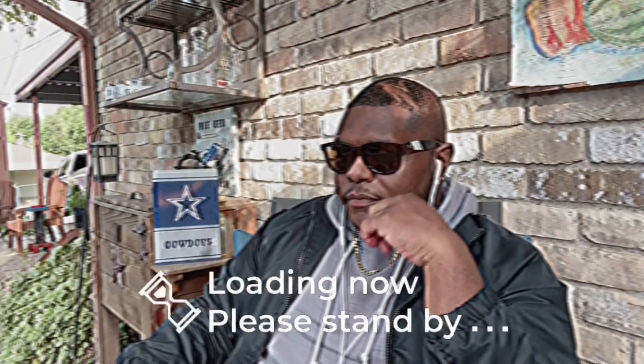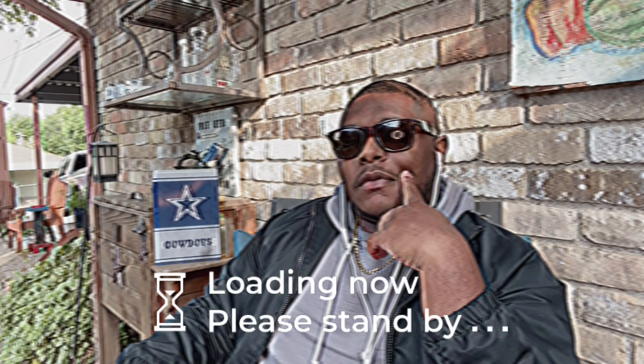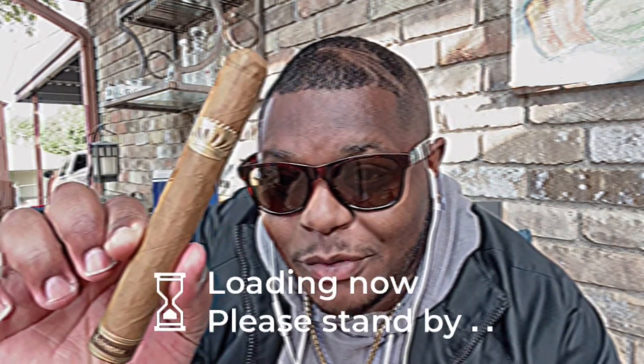Shout out to Steve Saka. Brother, I have never had one of your cigars before. But that all changes today, because I'm smoking your original Sober Mesa Brulee.